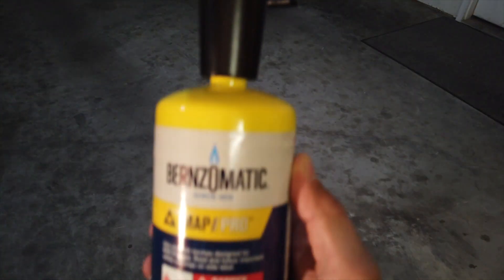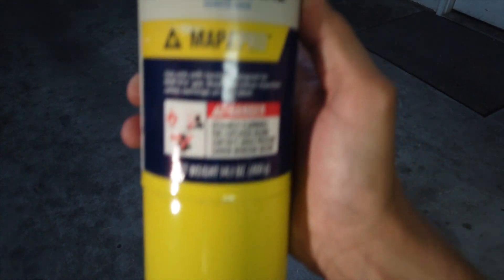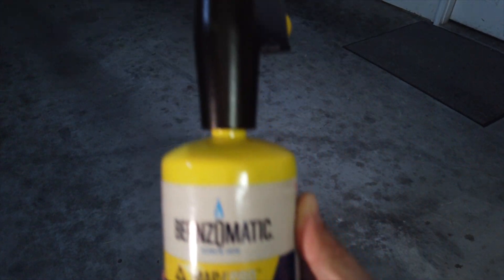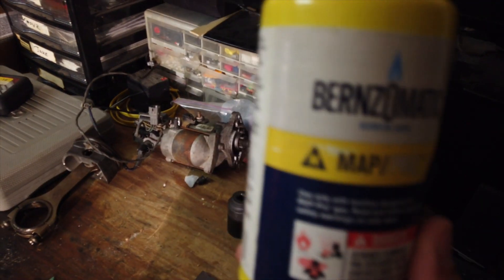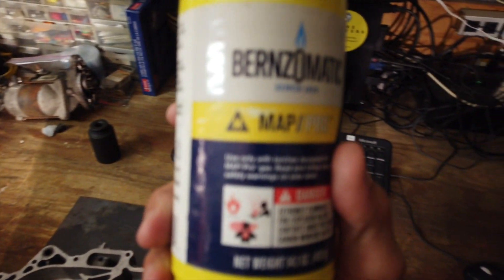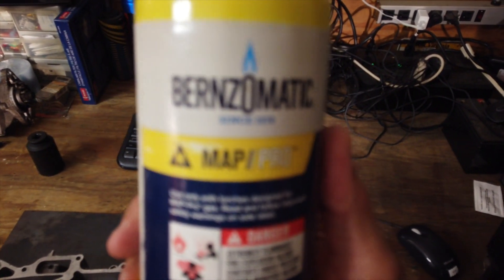Next, you will need MAP gas — this is going to be another important step. You don't have to buy this specific brand, but make sure it's MAP gas, or you'll be using a lot of butane or propane. The MAP gas I'm using is the Bernzomatic MAP Pro. I bought this one at Lowe's or Walmart. You can get any other brand, but I prefer MAP gas.